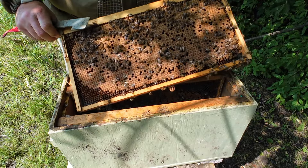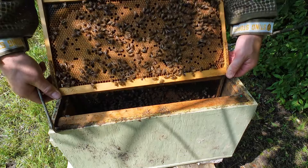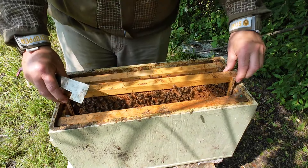Next frame in — pretty much an entire frame of capped brood, both sides. So she's getting ready for an expansion.